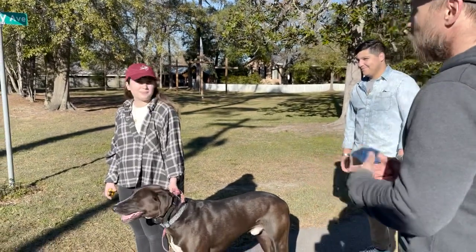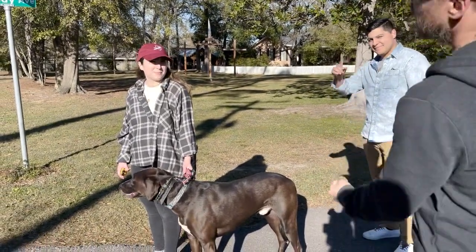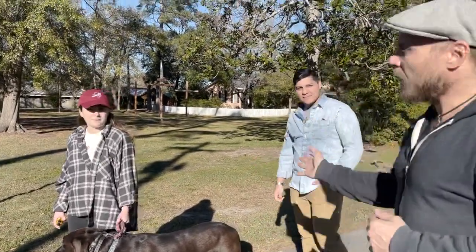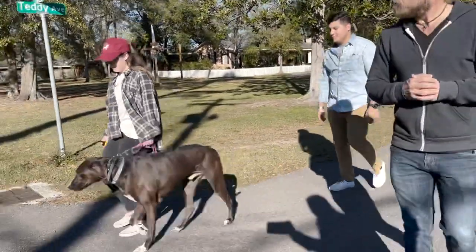There you go. That's another cool thing — rather than a flat collar, we've got a manhandle on the paw, and it gives you a little bit more leverage. So say heel, and off you go. Heel. Heel.